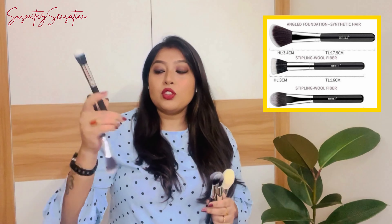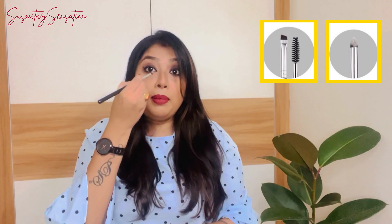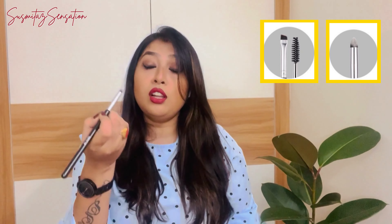There is one fine brush which you can use for applying highlighter on your cheeks and nose. There are two eye pencil brushes — one is an angular kind of brush useful for highlighting your eyebrow, which also has a spoolie attached. The other eye pencil brush can be used for blending your waterline kajal or applying eyeshadow along the waterline.